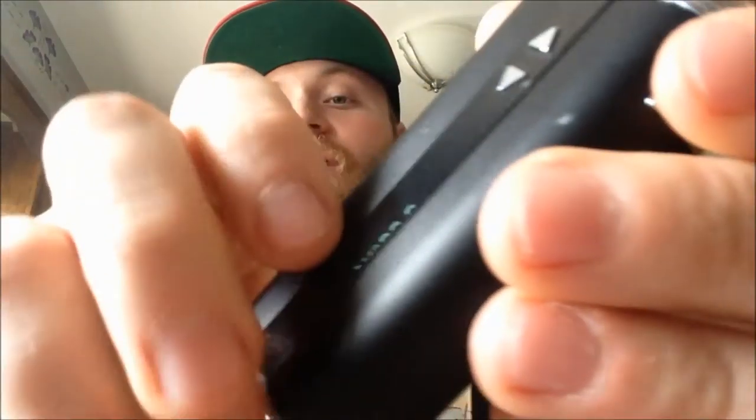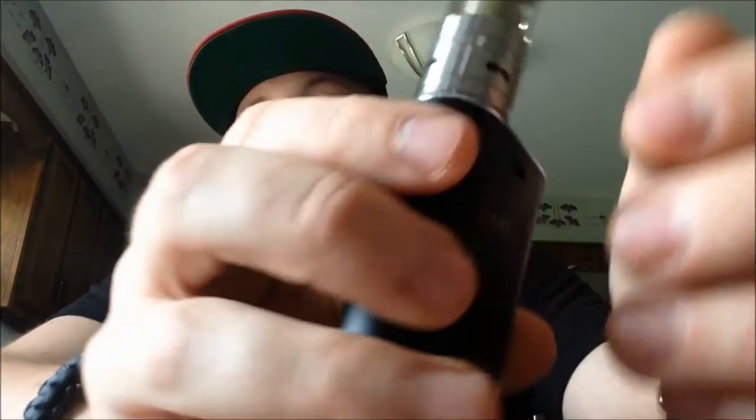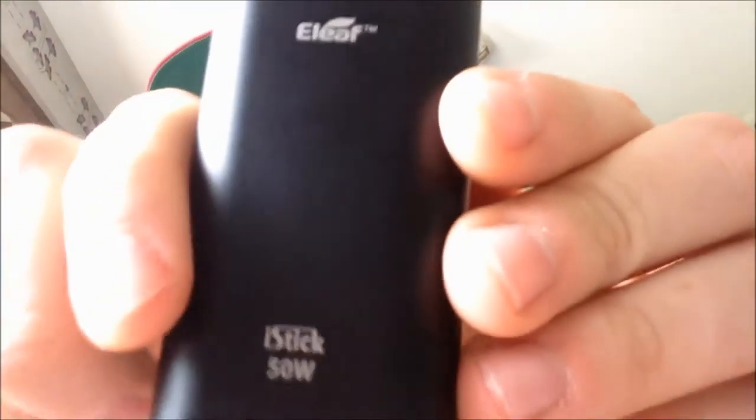You hit the trigger when you want to vape — hold it down obviously. It has a charging port on the back, takes a standard micro USB. My phone is the Galaxy S5 Active — I have a review on it, it's a great phone, I'd actually recommend it over the iPhone 6 or the Edge because you can put micro SD cards in there for more storage, whereas the 6 is internal storage only.